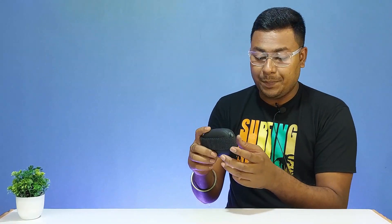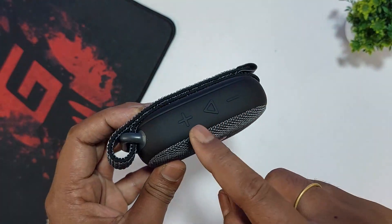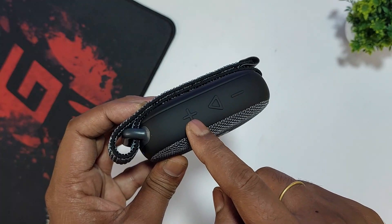This speaker comes in a couple of colors — I have chosen the black color option. At the top of the speaker, there are three functional buttons: volume up, and a play/stack button.